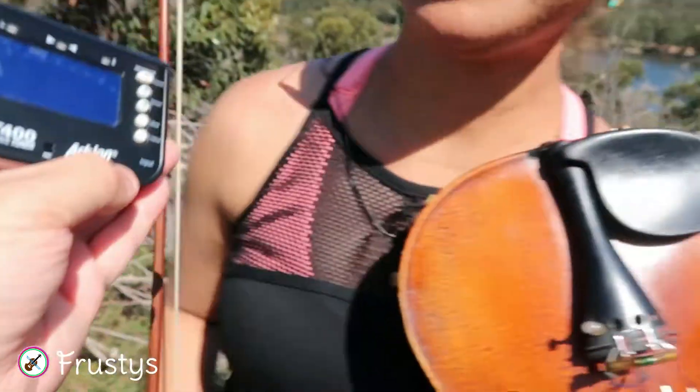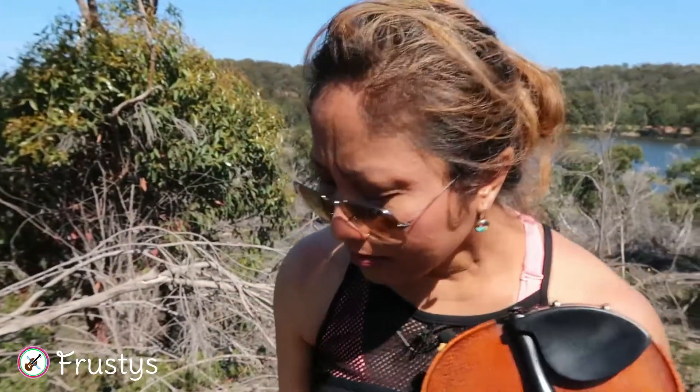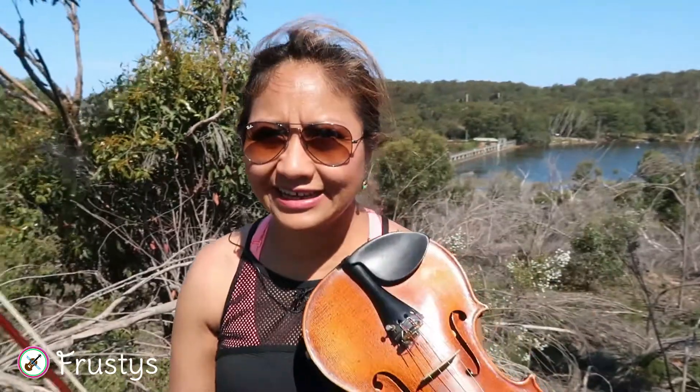I think it's perfectly in tune now. We use this device usually for beginner students. But for those experienced students, we will just tune like how I've tuned it — two by two strings in perfect fifth.